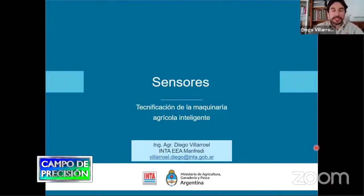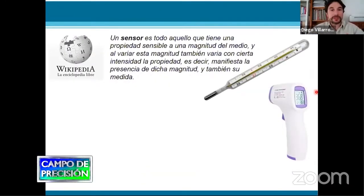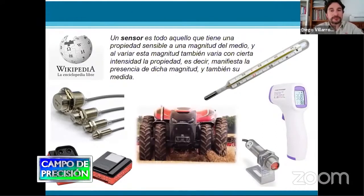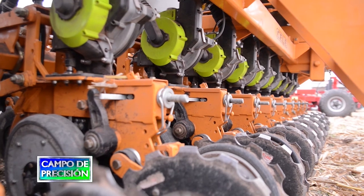El ingeniero Diego Villaruel, del INTA Manfredi, expuso sobre los diferentes sensores que se utilizan actualmente, muchos equipando a las máquinas precisas, entre ellos diferentes sistemas para sembradora.